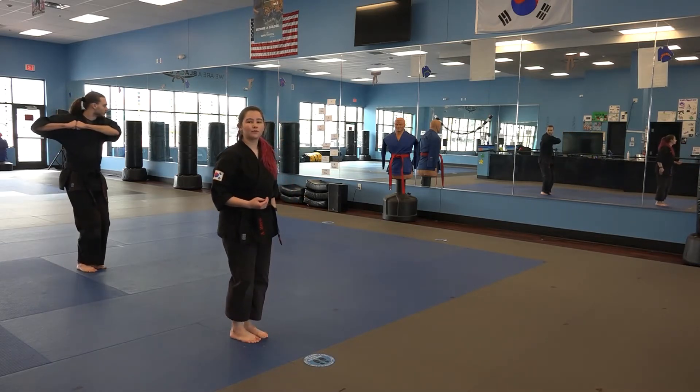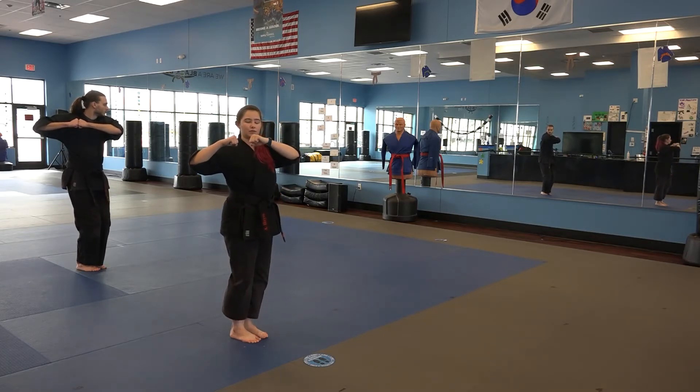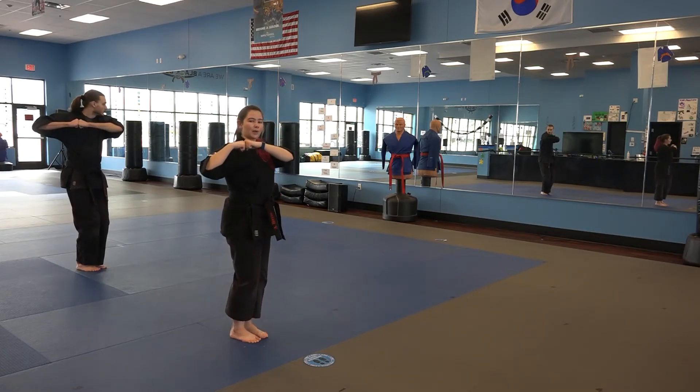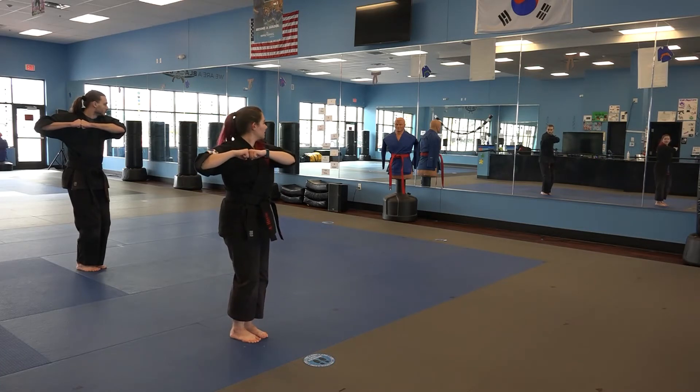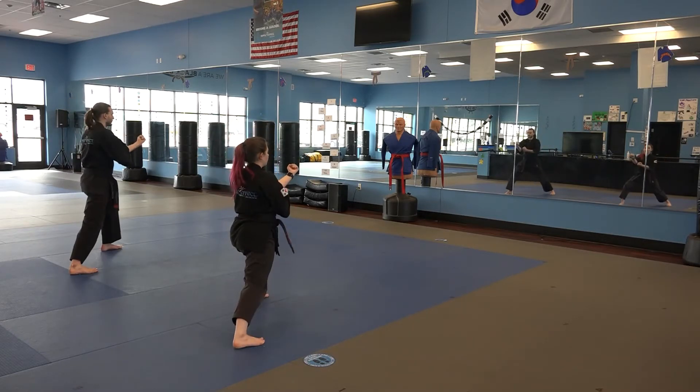We're going to prepare for a reinforced block with our left arm going out. We're going to prepare with our knuckles together up by my right shoulder. As I step out towards my left into a front stance with my left leg, I'm going to do my reinforced block. Step, reinforced block.